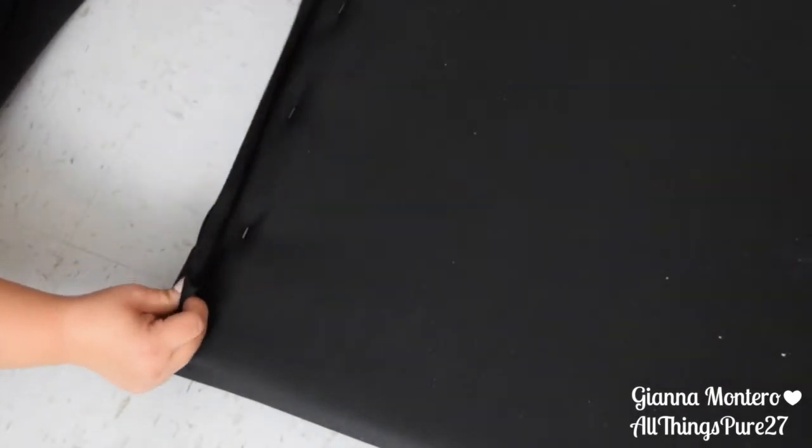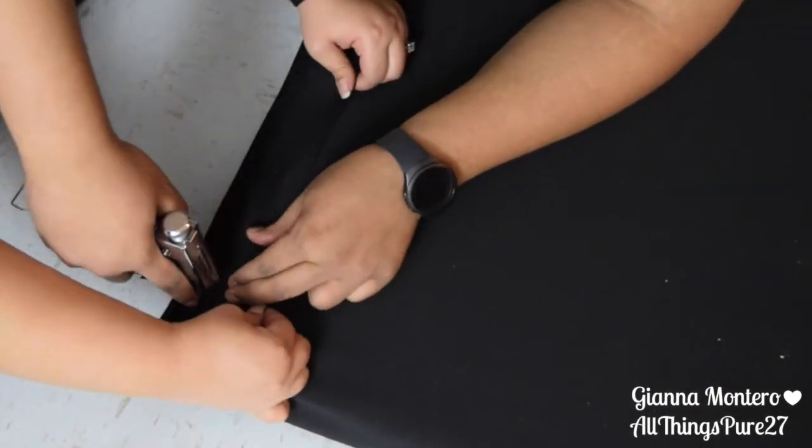Once you have a nice and tight grip of it, you just staple the remaining fabric right on top.